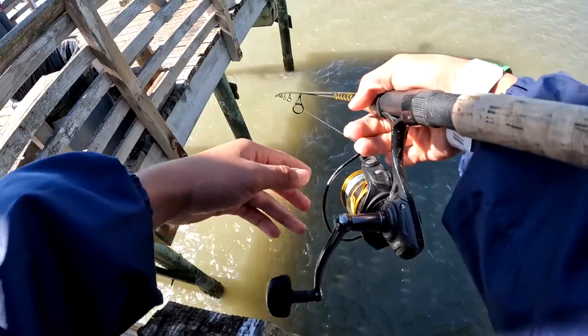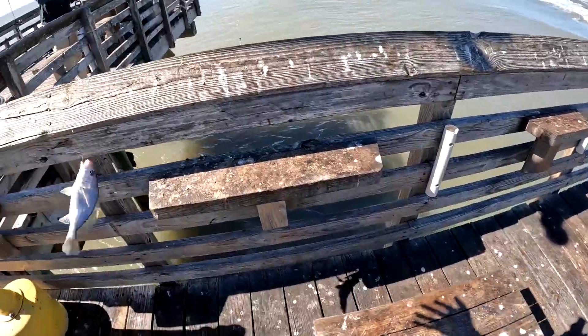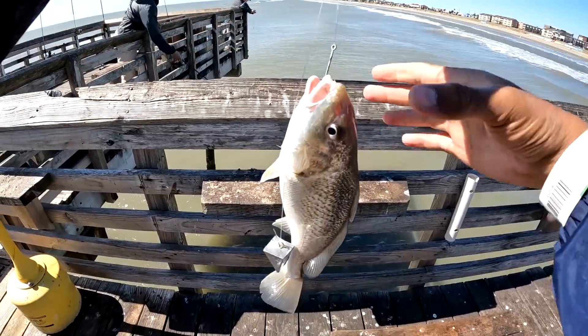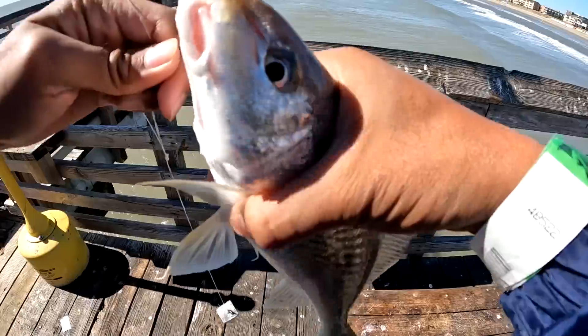Trying to catch a drum in between these. Big old croaker after big old croaker.